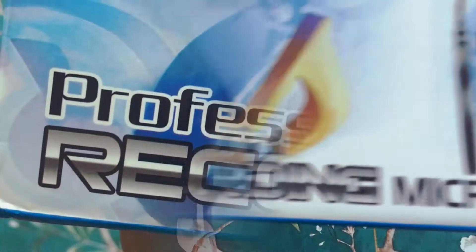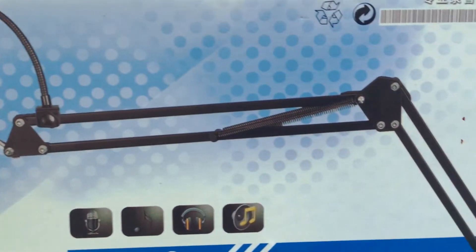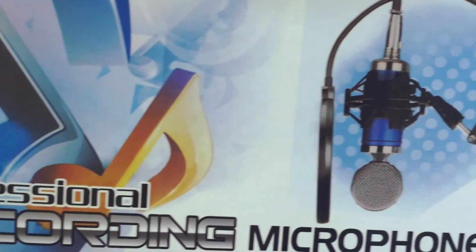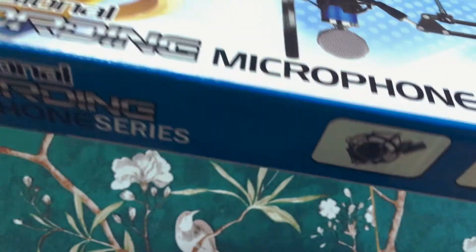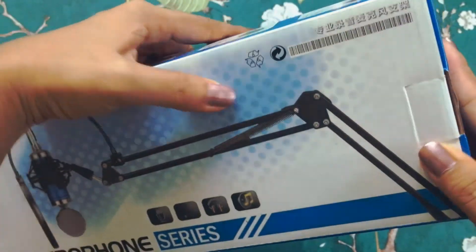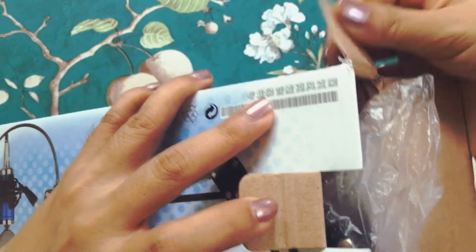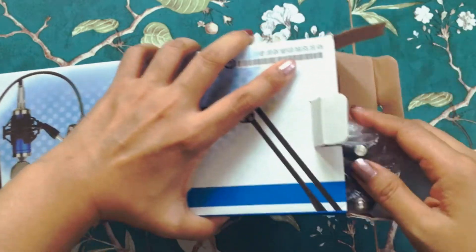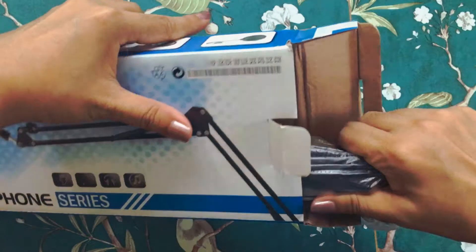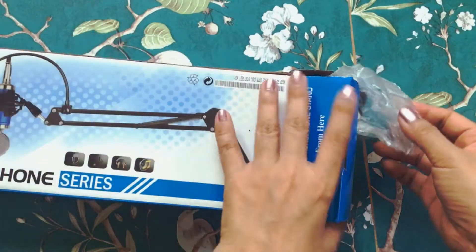And now the NB35 professional microphone stand — this is the kind that you clamp onto your table. Don't be fooled though: not everything on those pictures is inside the box. I was really trying hard pulling this out but it was slightly stuck in there.